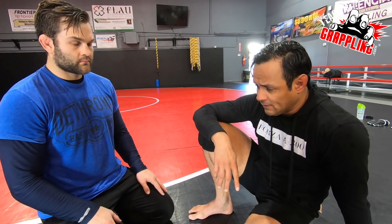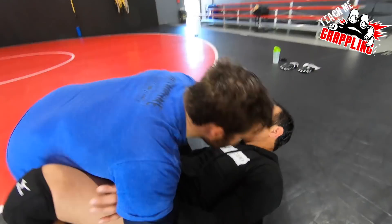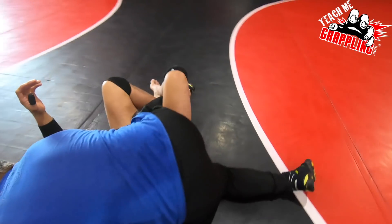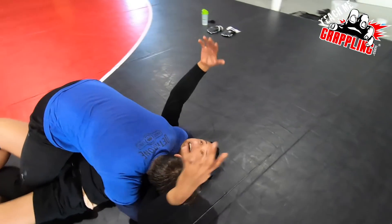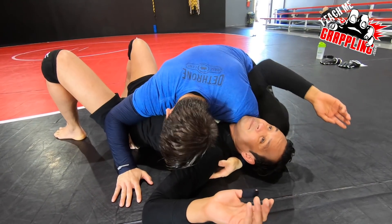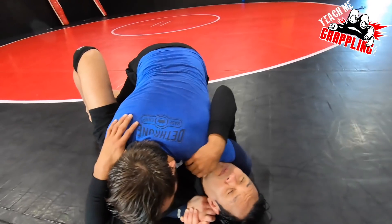The mistake I see a lot of times is when you encounter a pass and end up in quarter half guard or half guard — the big mistake is people get really flat on their backs. Even if you have a lockdown on the leg, if you're flat on your back, it doesn't make a difference, because the guy on top has all the weight. He just pummels his way in with the underhook, shoulder, and cross face, and he's going to get out.